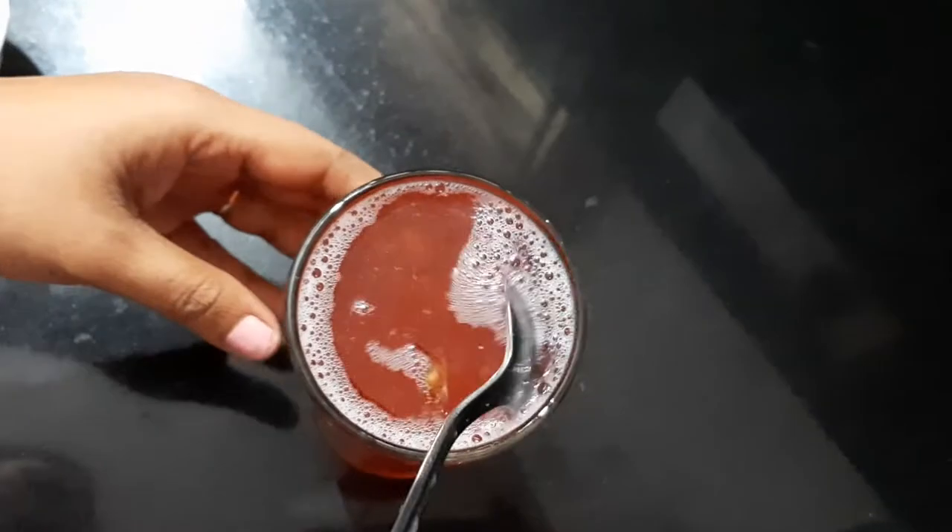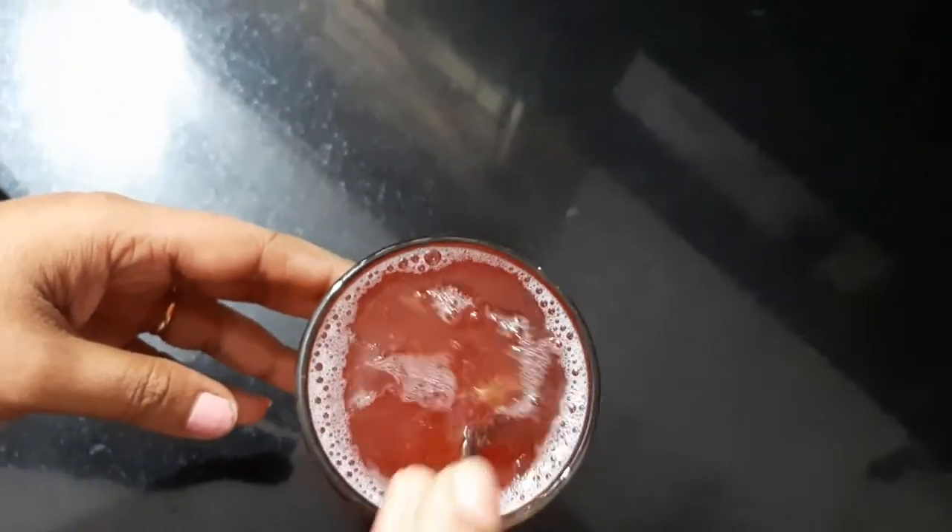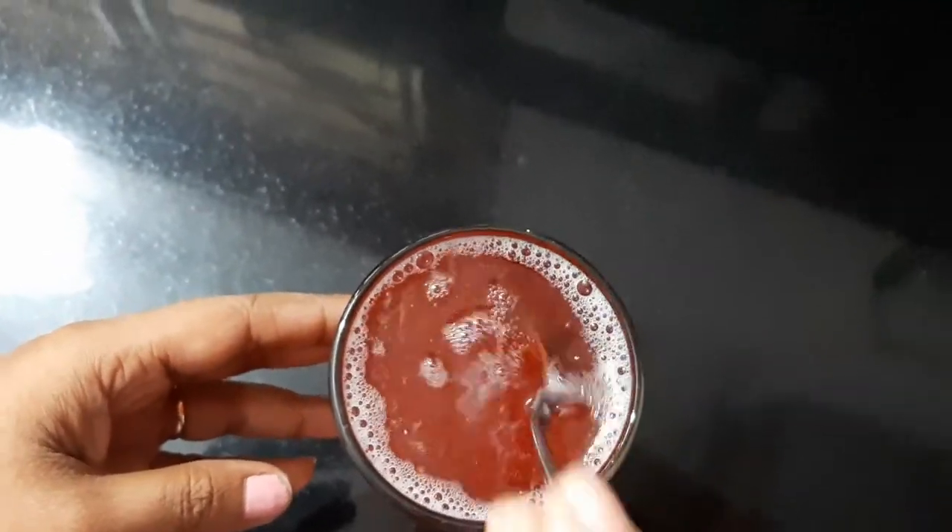Add 250 ml of water to get a full glass. Your health drink is now ready.